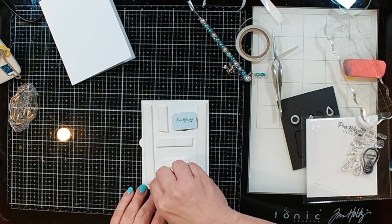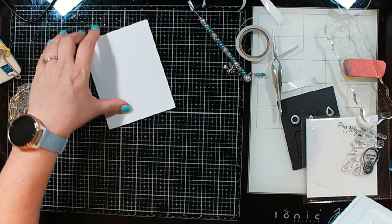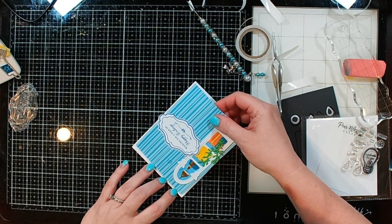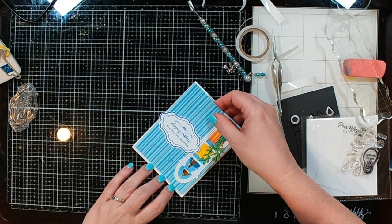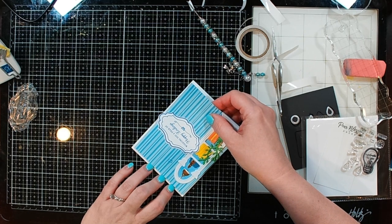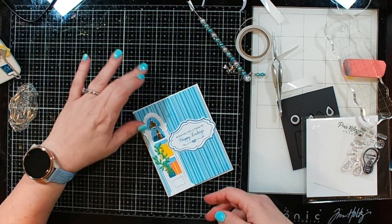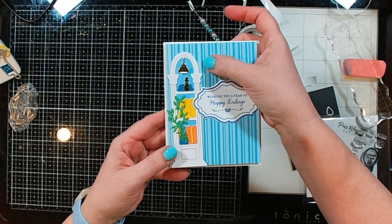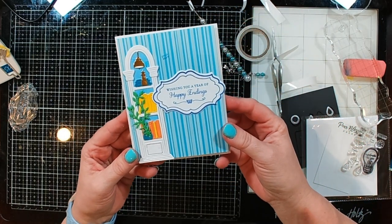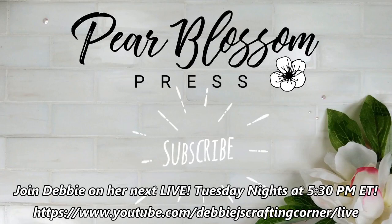I know I was already harping about the foam tape, but did you see how easy all that release paper came off of it? I absolutely love this stuff. And also if I happen to put it on my card a little crooked, it's okay because I can just lift it off — it's not gonna damage the card stock at all — and reposition it for a half hour after I put everything down the first time. Yay, love it! Anyway, it lights up perfect and I think this turned out super super cute. Thank you guys for dropping in, have a wonderful day and I will catch you in the next video. Bye guys!